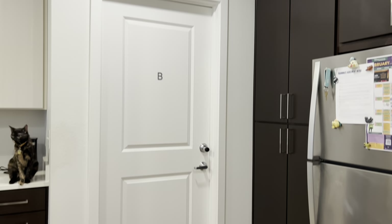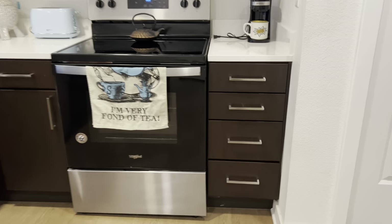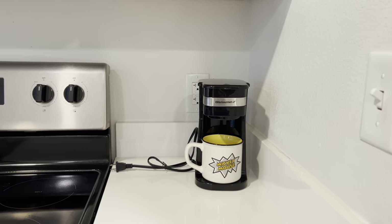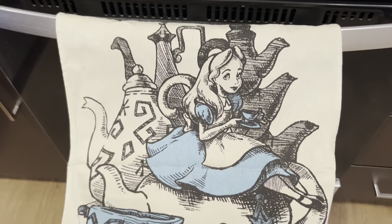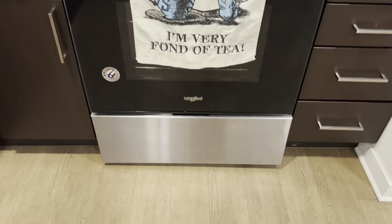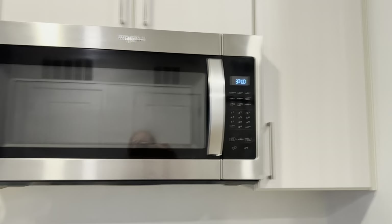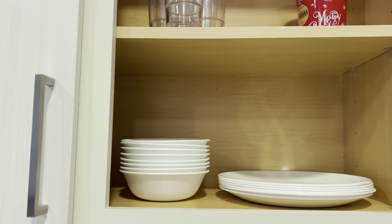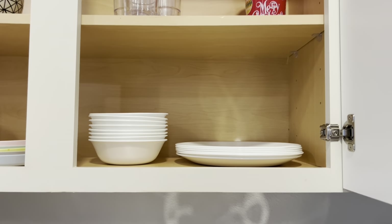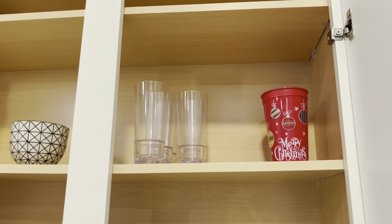Directly to the side of that is our roommate's room — she's in room B. If you keep turning around, this is an overview of the kitchen. We have some drawers over here, though we don't really have anything there. Our roommate has her little coffee maker, little teapot, and a cute Alice in Wonderland towel. There's also a little drawer underneath the oven. The oven is pretty standard, as well as the microwave. Over here we just have our plates, bowls, and stuff.